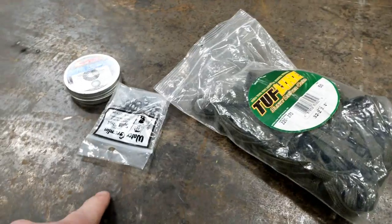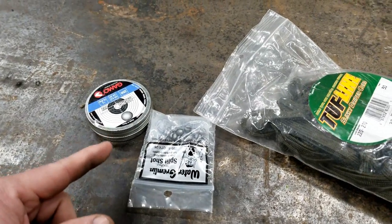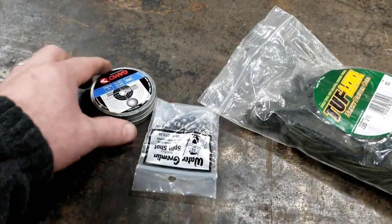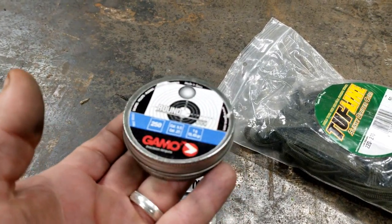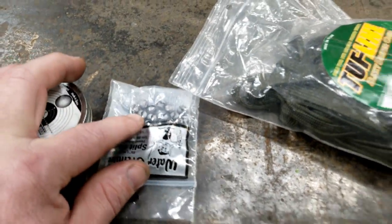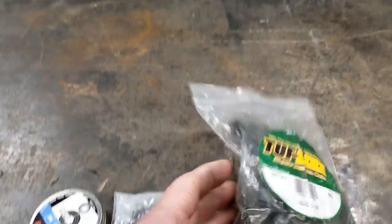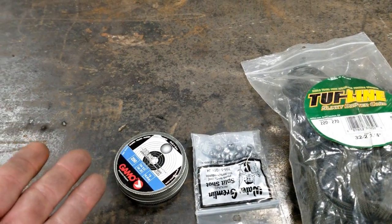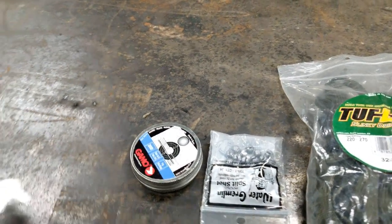Now I like slinky weights and I've got a video you can go check out of me making slinky weights. I use round Gamo lead pellets and split shots — all you do is take paracord, put the lead down in it, and you make slinky weights out of it, basically the same thing we're doing here for trolling.